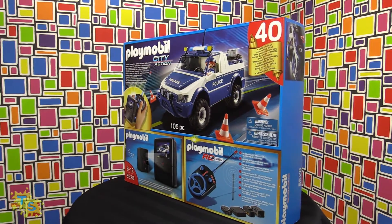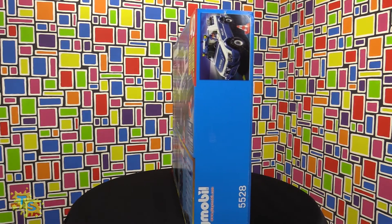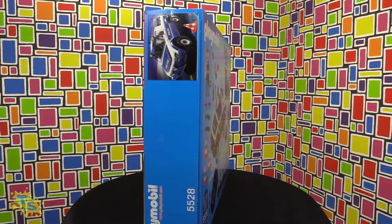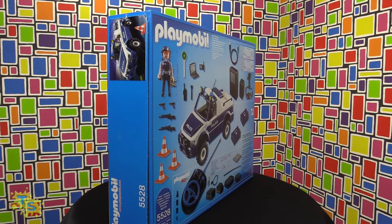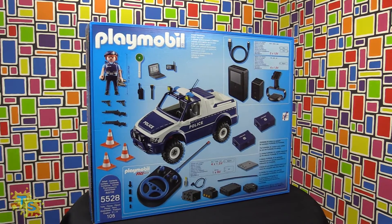The set is made by Playmobil and comes in a fold-open box. The box is very well illustrated — on the front it shows how the main components look in real life, and on the back it shows everything including the small parts.